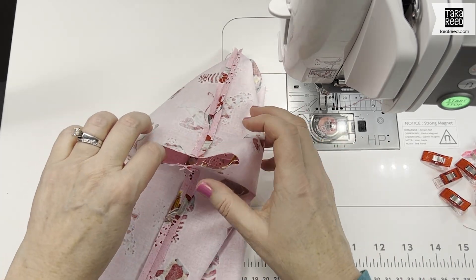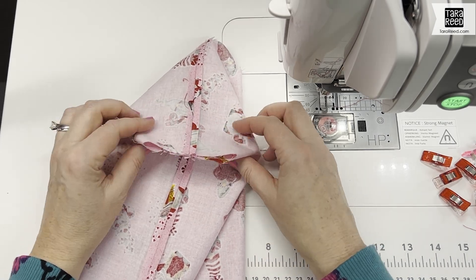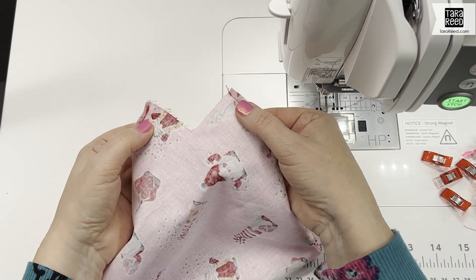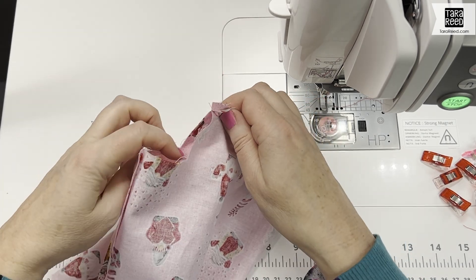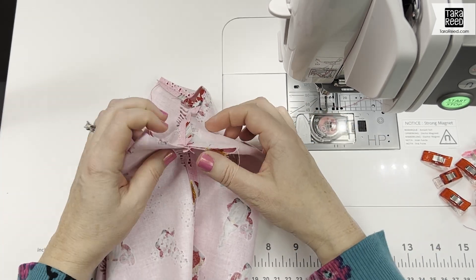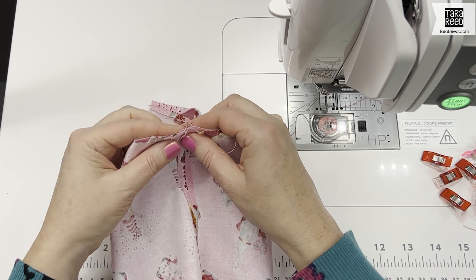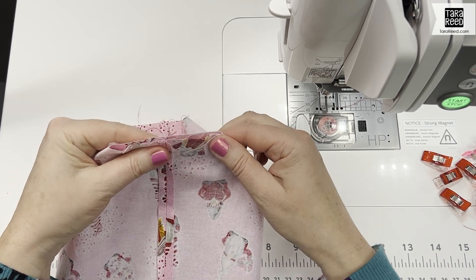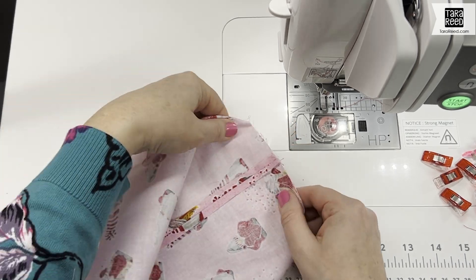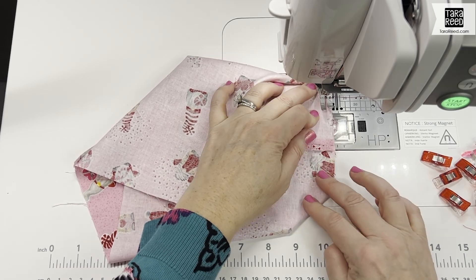The next thing we need to do is make the box corners for the bottom. This is the area we cut out at the beginning. We're going to take the corners of the cut, pull it out flat, line up the seams, make it flat, and then sew across there with a quarter-inch seam. We're going to do that on all four corners — two on the inside and two on the outside.